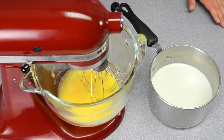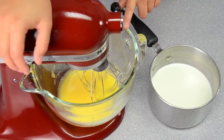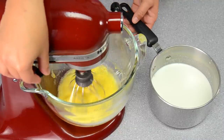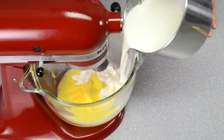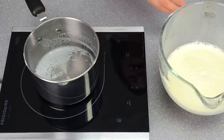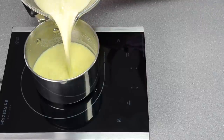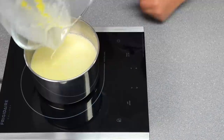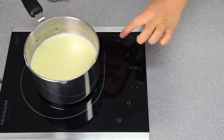Once your eggs and sugar are combined, take your warm cream and slowly add it into the bowl with the mixer on low. Once the cream and egg mixture has combined, pour it back into the same pot and heat it up again the same way — looking for that nice warm temperature that's hot but not quite boiling.